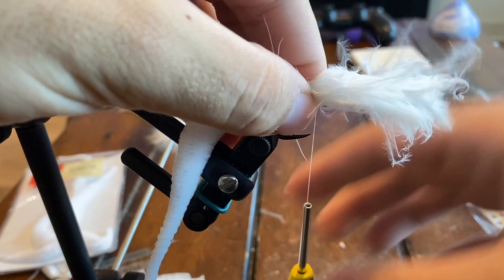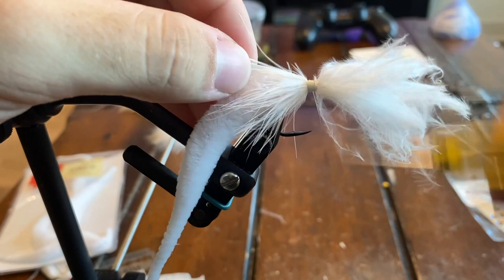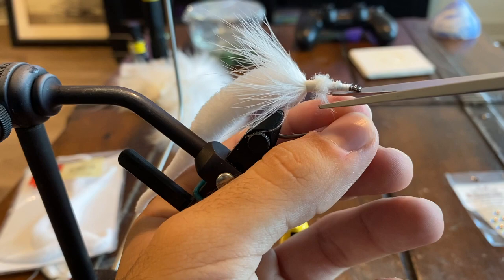Just make sure that the marabou is covering all of that with no blank spaces in between. That looks good, so we can grab the excess, come in and trim it. Then we're just going to cover up the rest of those little fuzzies with the thread.